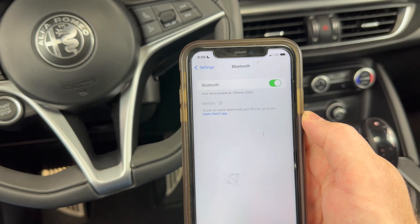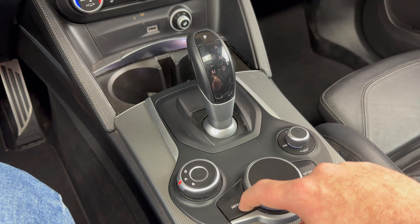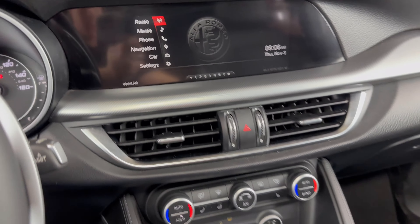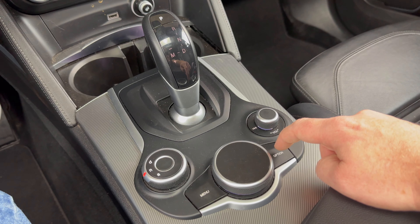Now we'll come over here and we're going to be using these buttons and the selector knob down by the gear shifter. If you're not already on there, go ahead and press the menu button and that'll take us to the main menu. Once we're on that screen, we'll come over here and press option.